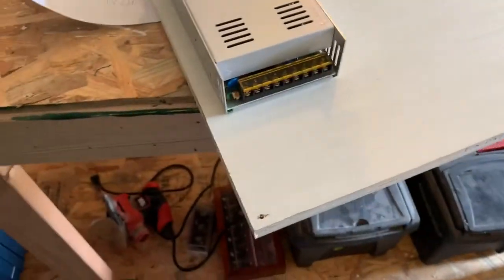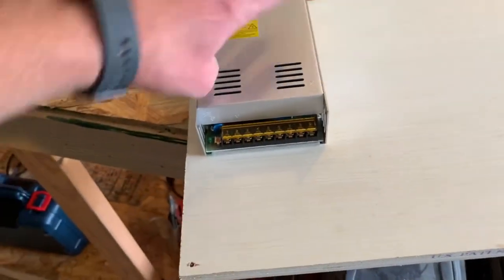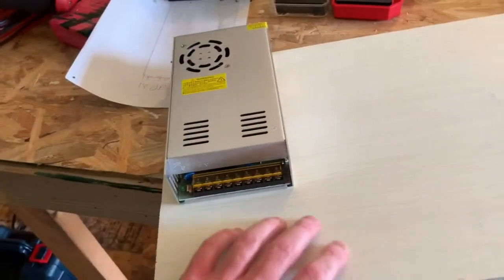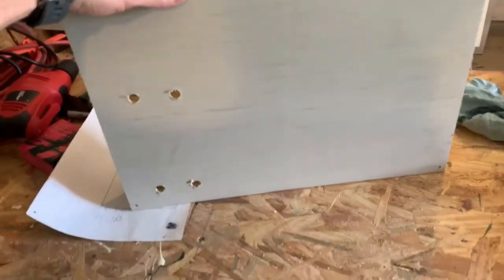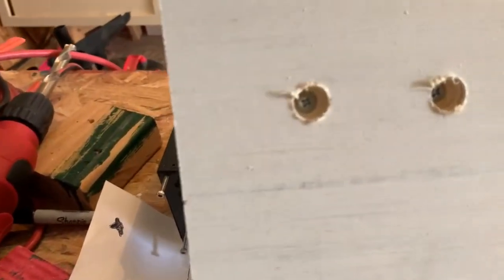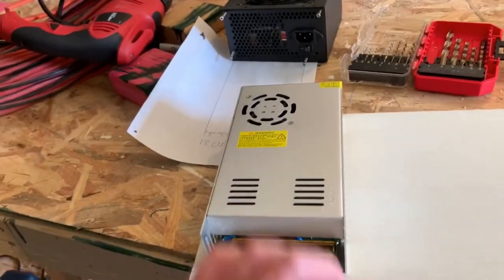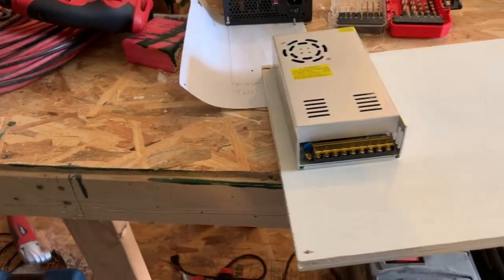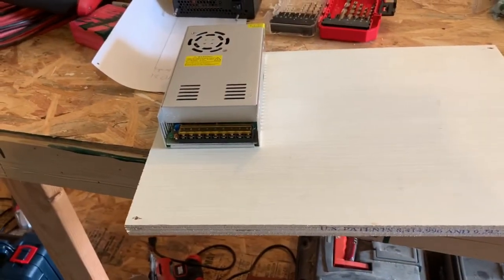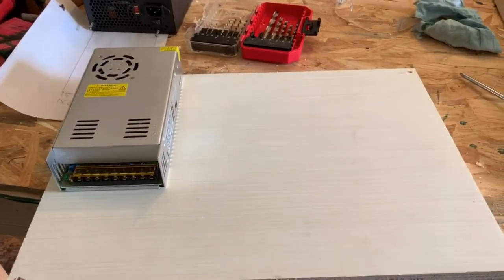And this is my 24 volt power supply — I forget how many, it's like 16 something amps. Anyway, I got this one mounted. I made this board so I could just bolt this into the cabinet so I can work on it in the garage here. I only had some short four millimeter bolts so I had to counter-sink them quite a bit, but it's on there, it's good, it's not going anywhere. So let's mount the others.